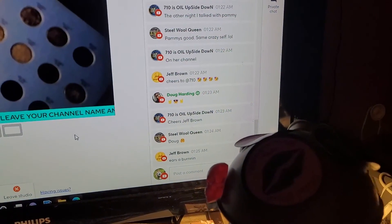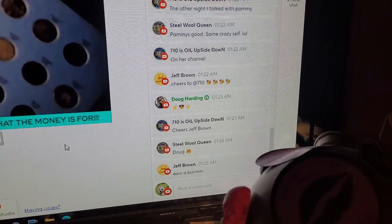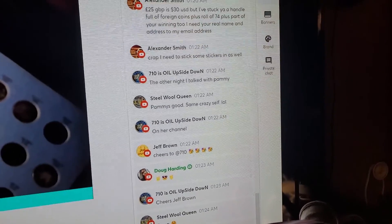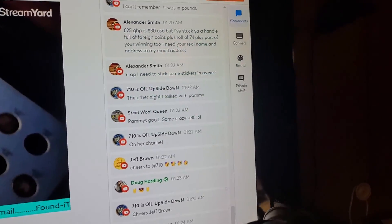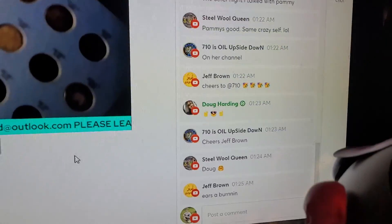Hey everybody, doing my live stream right now. We have Jeff Brown, Steel Wool Queen 710, Doug Harding, Alexander Smith, and a bunch more people on here right now. I just cannot remember who is all here — let's say hello everybody.